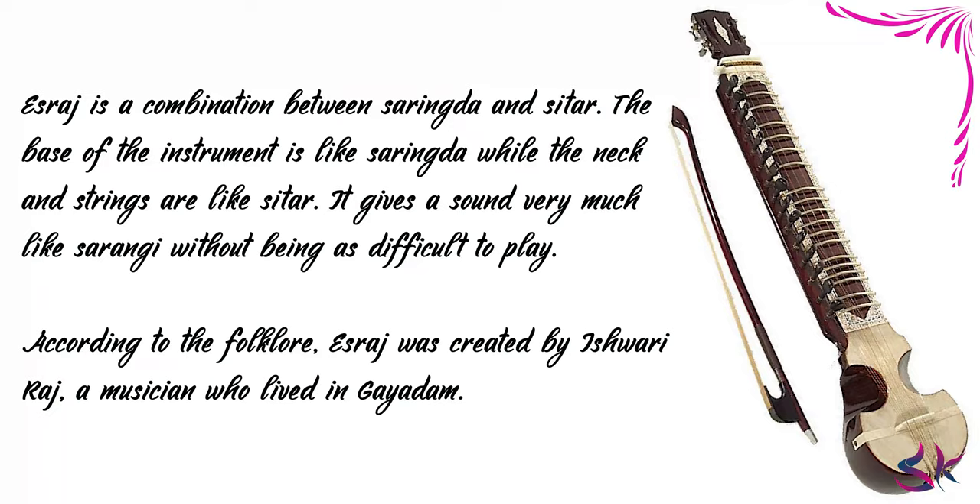Israj is a combination between Sarangi and Sitar. The base of the instrument is like the Sarangi, while the neck and strings are like the Sitar. It gives a sound very much like the Sarangi without being as difficult to play. According to folklore, Israj was created by Iswari Raj, a musician who lived in Gayadam.